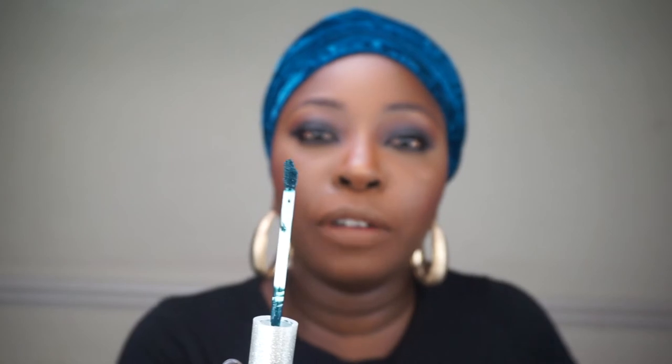I did go in with my foundation and a bit of powder over my lips because I wanted to block out the hyperpigmentation — I really want to give the lippy a chance to do what it's supposed to do. I must say I'm really happy with the dip in the applicator; it makes it really easy for the doe foot applicator to fit around the curvatures of the mouth.